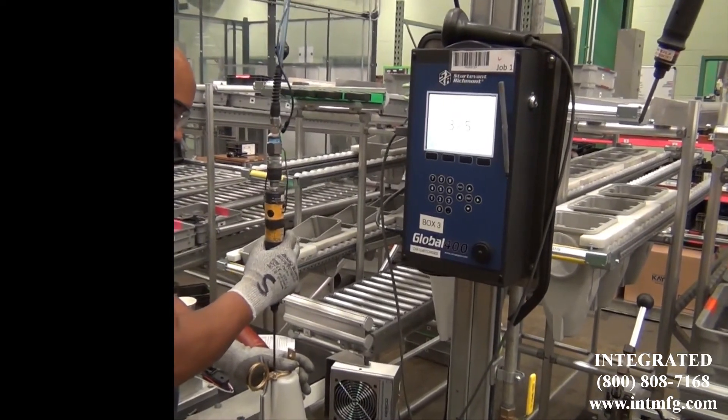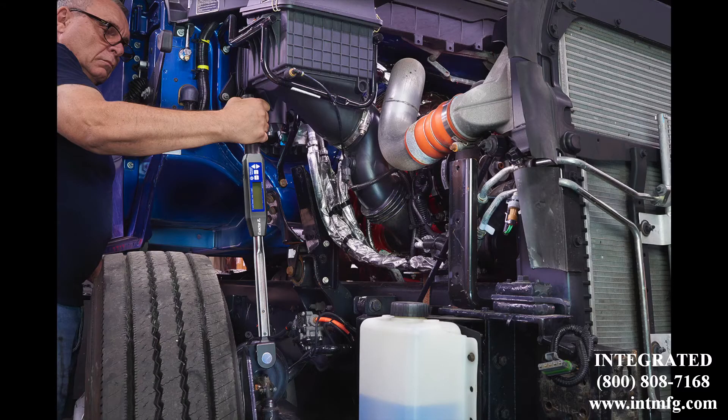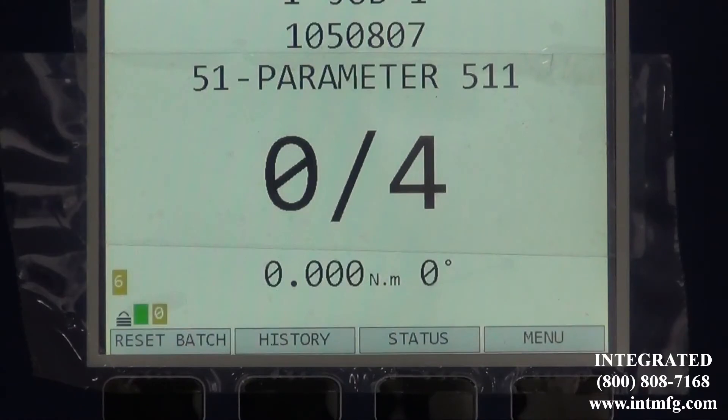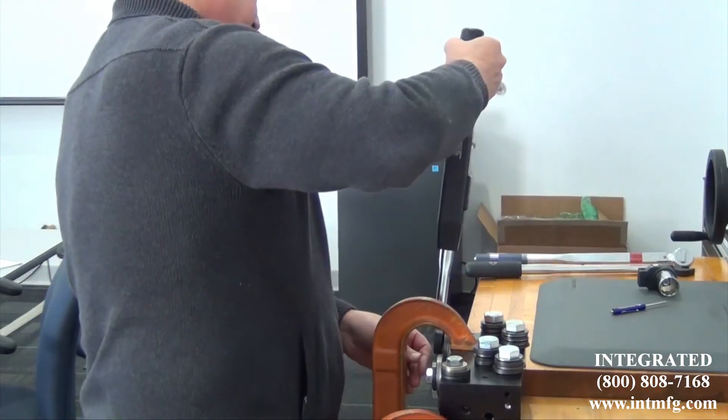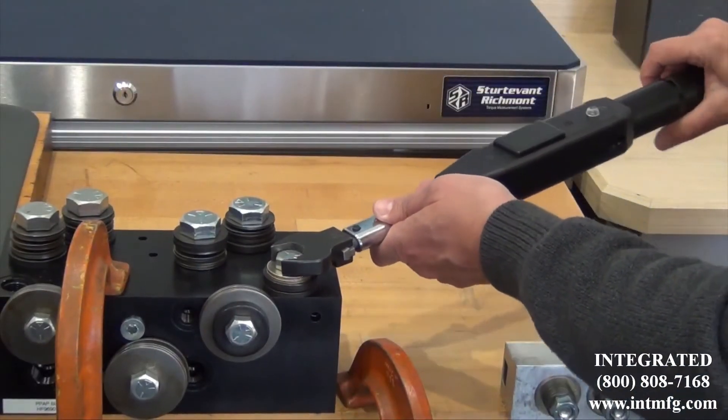The pull-to-green technology found in the 1200 and the 1250 Series X-Acta 2 wrenches is controlled at the Global 400. The Global 400 is also torque and angle enabled. Using the 1250 X-Acta Series digital torque and angle wrench, operators can work in three different torque and angle modes.